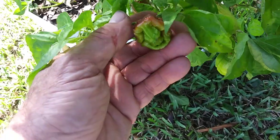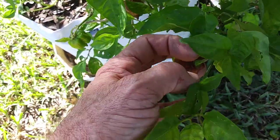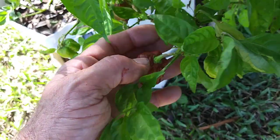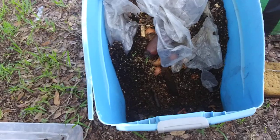There's a nice half-ripe chocolate scorpion pepper. The stem doesn't look too good on it, so I might keep an eye on that. Oh — better yet, let's go look at the worms. I got a story about my worms — I did something horrible.